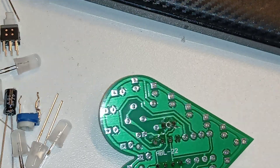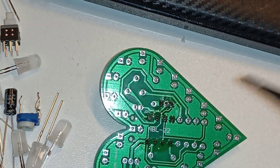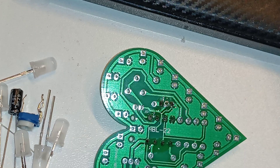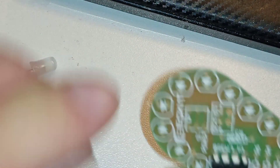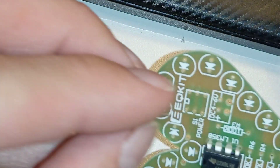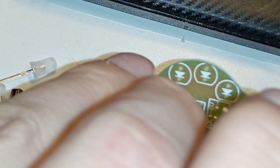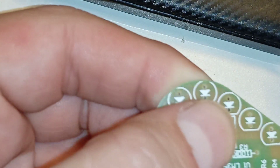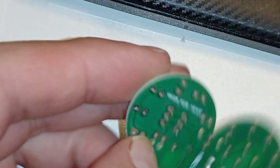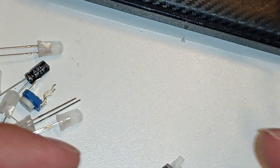With this soldering iron I think you can do chips — that's the best it's good for. But with all kinds of stupid legs here and there it's tricky. The SI power switch goes in like this. It has to be seated right. Oops — it fell out.